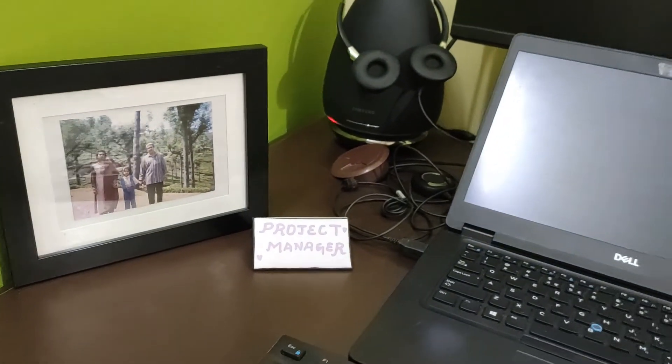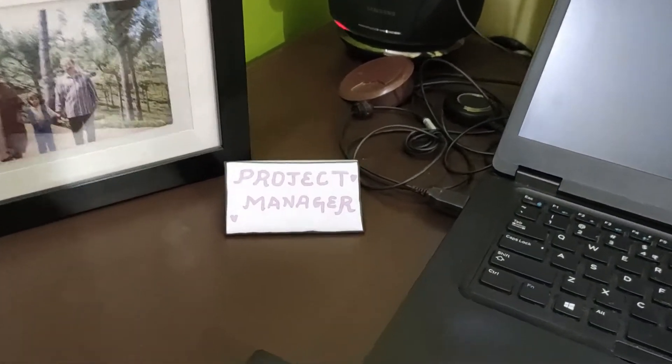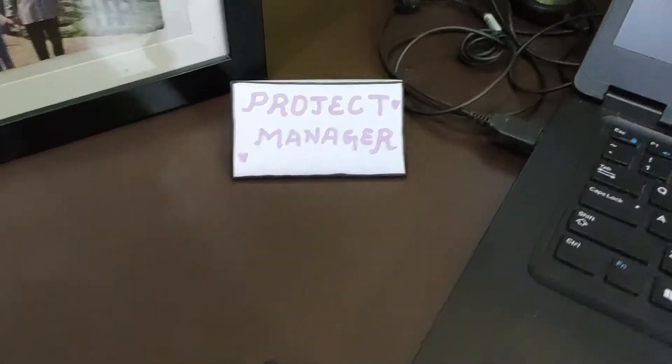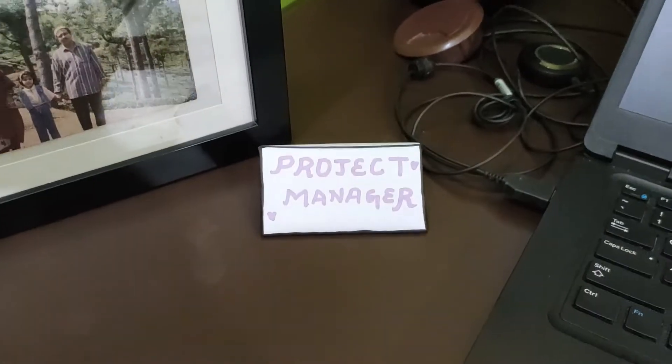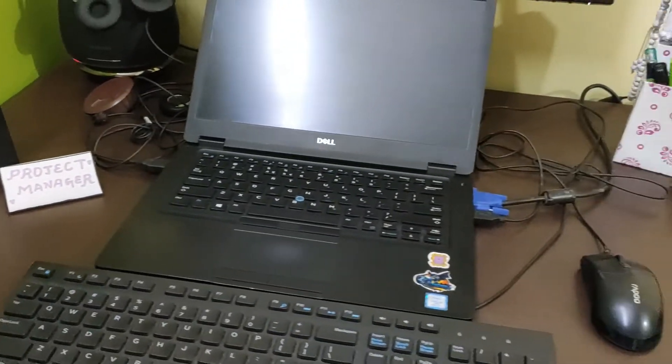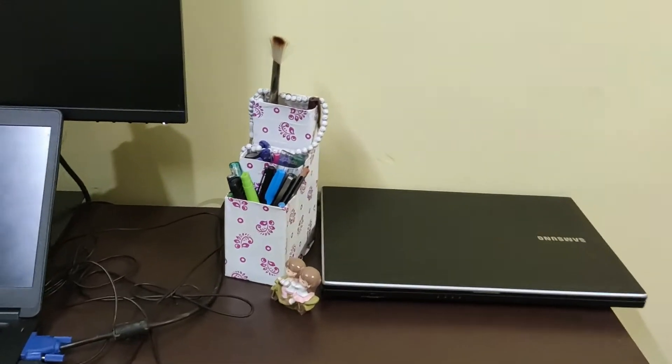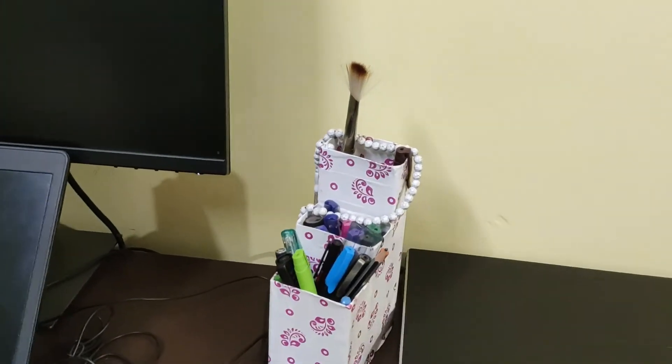Here is just a personal touch — a photo frame of my parents, and that's me. And then a small self-made name stand: I just have my name on one side and on the other side is my designation.